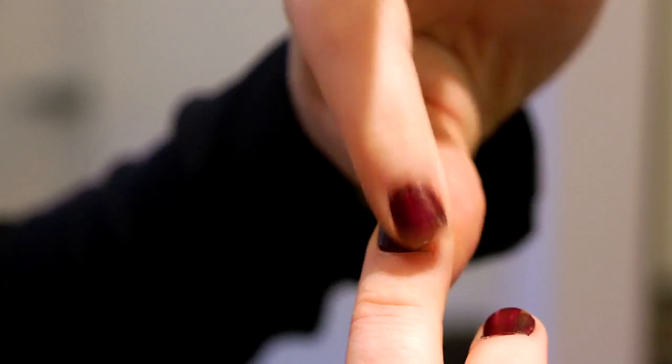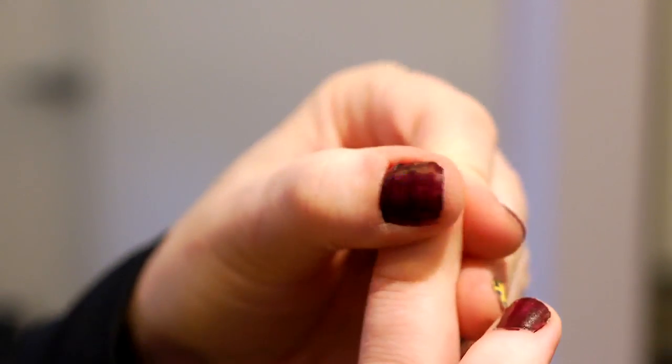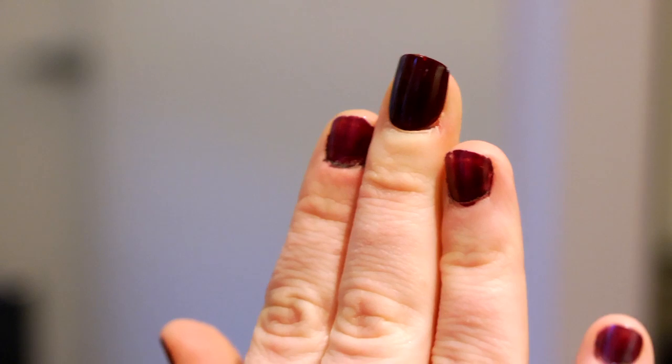So once you've sized your nails, you can peel the film on the back off and just stick it to your nail. Press it down for a few seconds, make sure it stays on there. You're good — go on to the next one.